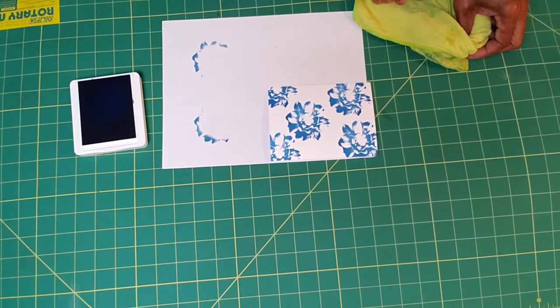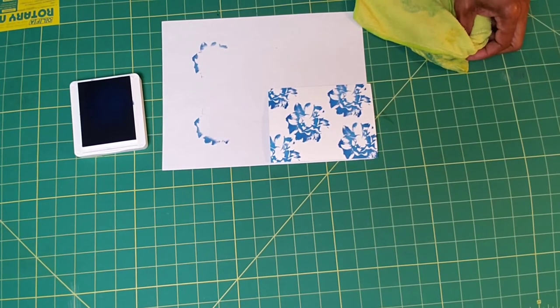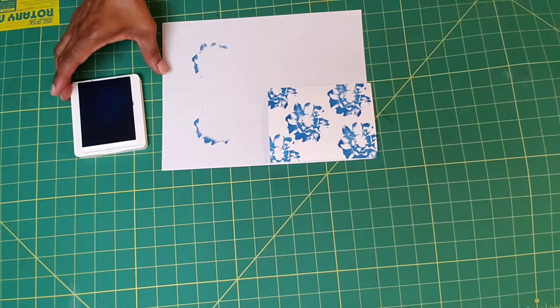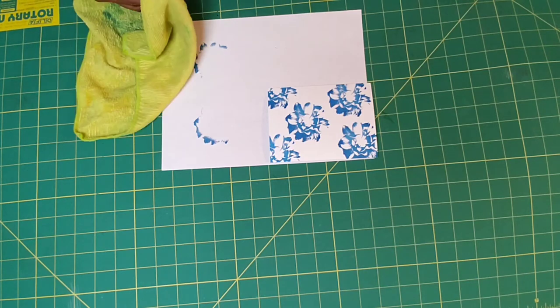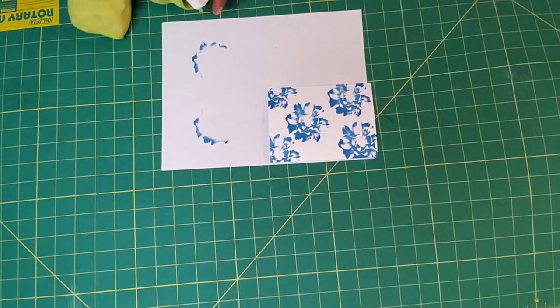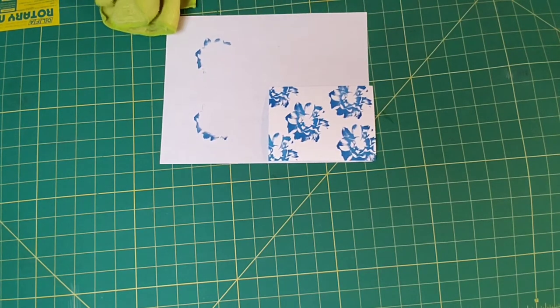Let's clean off this stamp. I love these — you can use a stamp pad. Whatever works to clean your stamp off, just make sure you clean it off really good, because you don't want it to mess up the inside of your case that you put your stamps back in. So we're going to close this blue up.